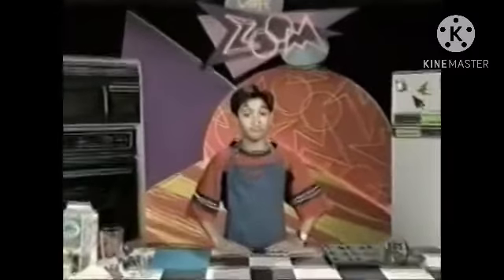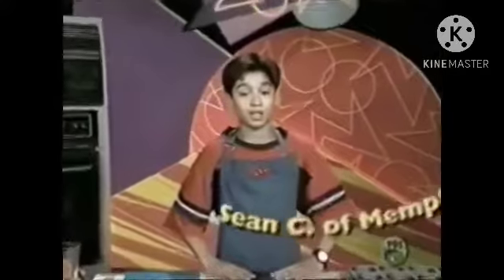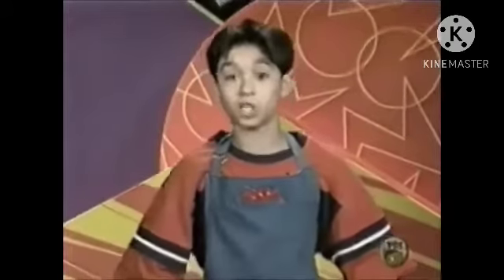Hi and welcome to CafeZoom. Sean C of Memphis, Tennessee sent us directions to make mini ham and cheese quiches. Here's what you need to make about 12 mini quiches.